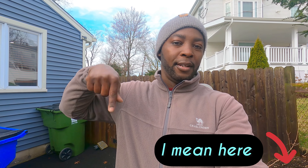Anyway, this is a quick one. Thank you for watching. Until the next time. Peace. Don't forget to like and subscribe down below — hit this subscribe button. It's free.